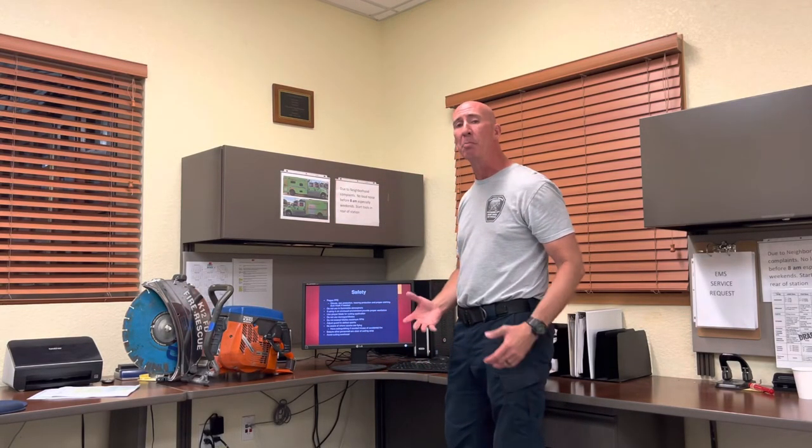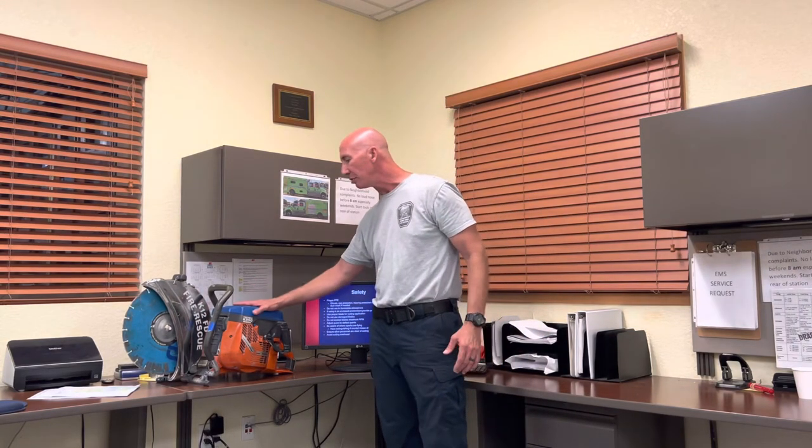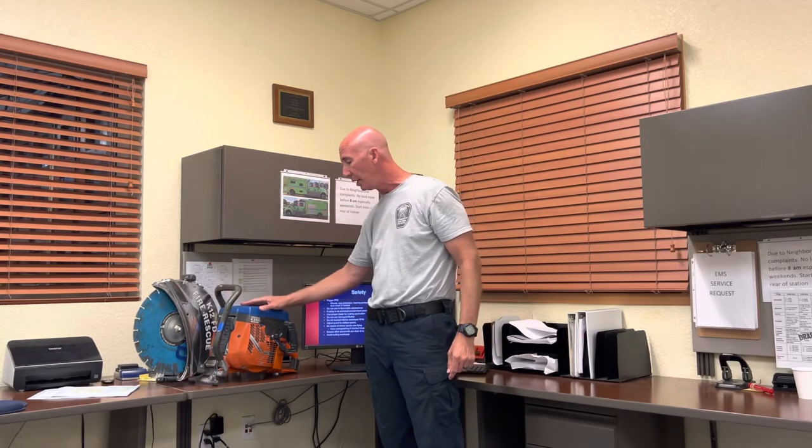This safety slide is last, but it's the most important — that's why we saved it for last. Safety is the biggest feature with this saw. This saw will pretty much cut everything, including yourself. Always have proper hand wear, gloves, eye protection, hearing protection, and use it properly.